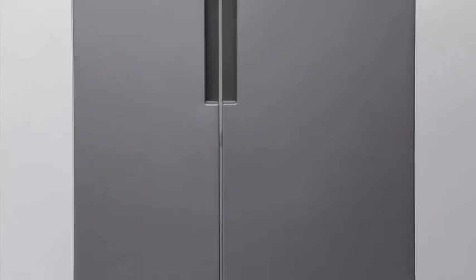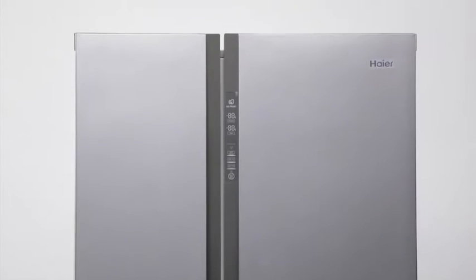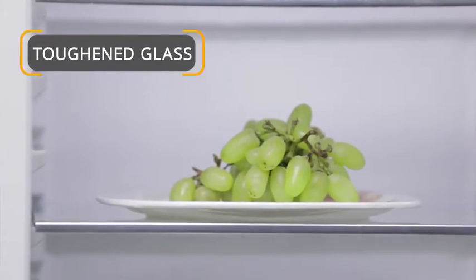It comes with a 90-degree contour door and is slim enough to fit all types of modular kitchens, making it a space-efficient refrigerator compared to other refrigerators in the same capacity.